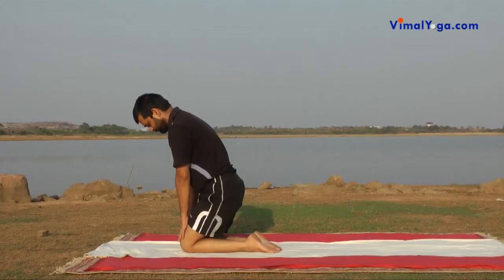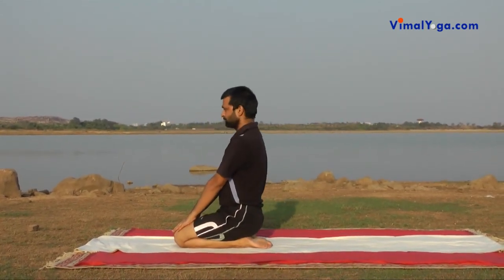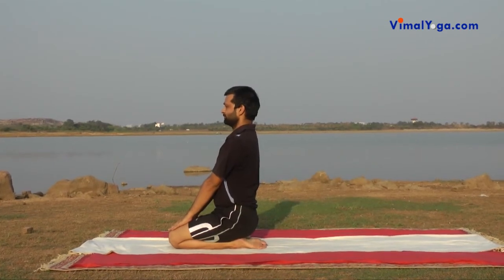Vajrasana: Bend your legs at the knees and sit on your feet with toes together and heels supporting the hips. Keep both hands on the thighs and sit erect.